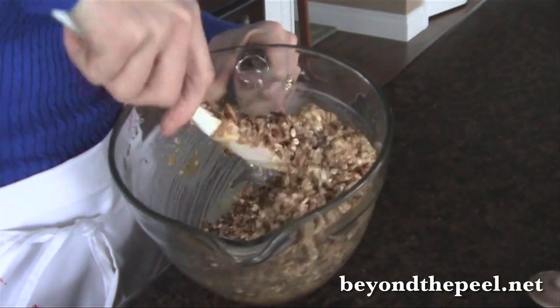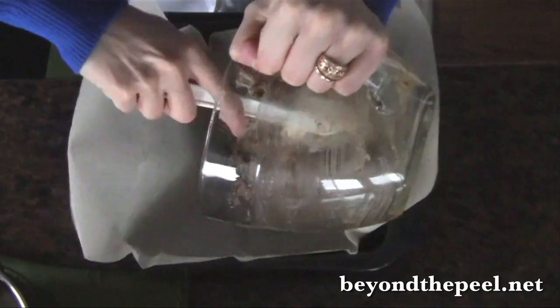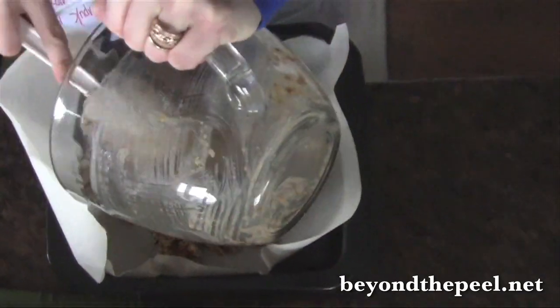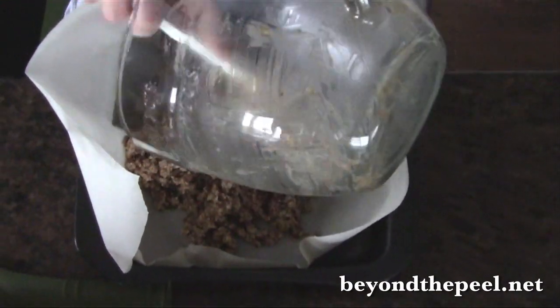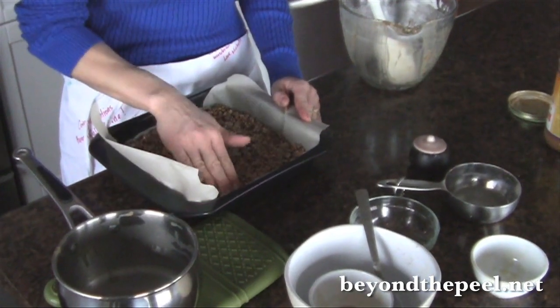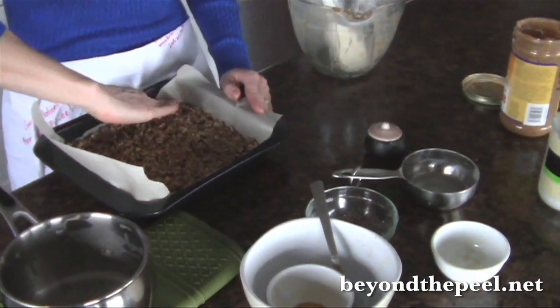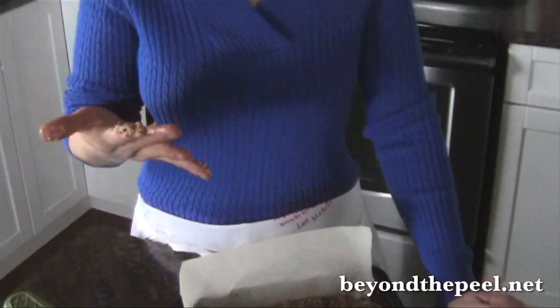You'll want to use a 9x9 pan or an 8x8, whatever you have. Just line it with some parchment paper and dump it all in there. Then we're going to pat it down really well. You can use the back of the spatula or you can use your hands. Just put it in the freezer and let it set.